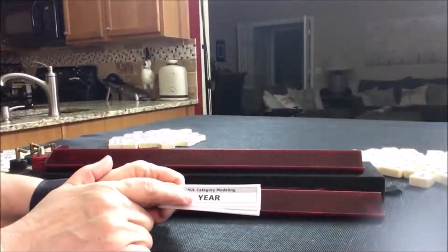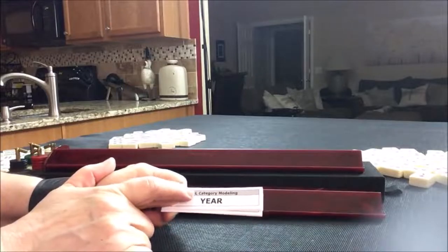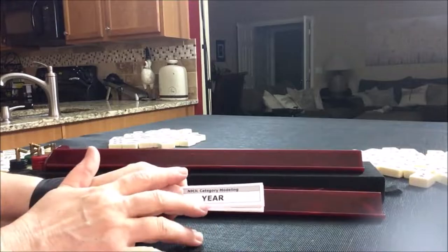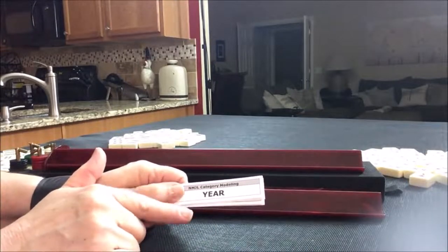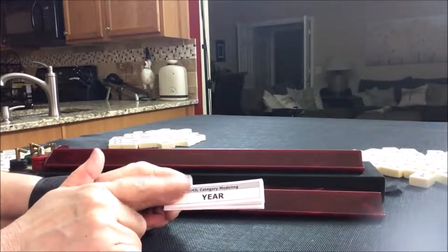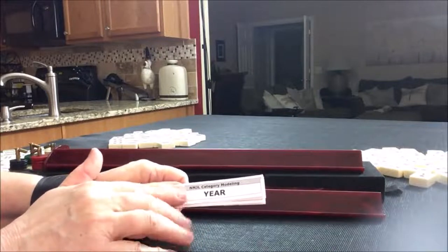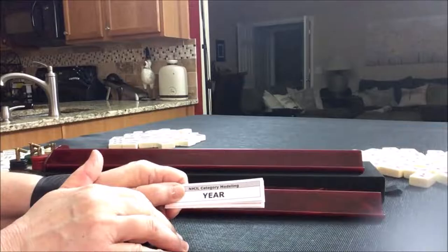I have a strip for every category on the National Mahjong League card. Other cards may or may not have these same categories, but the idea of the exercise will be the same regardless of the card you use and regardless of the year. Just know that the colors, letters, and numbers are all going to be applicable from year to year and card to card.